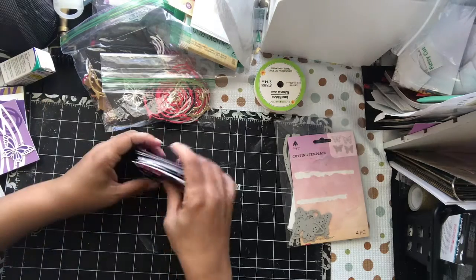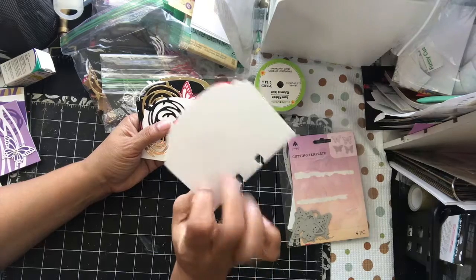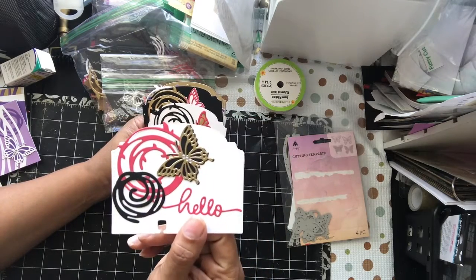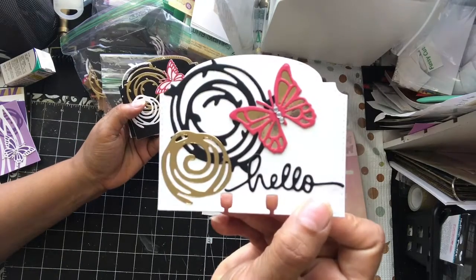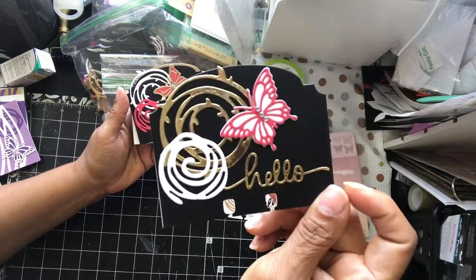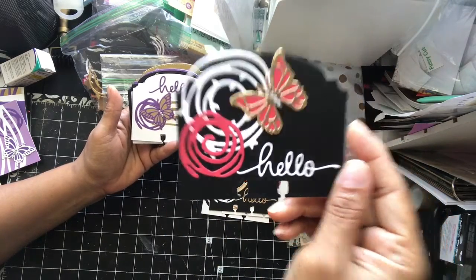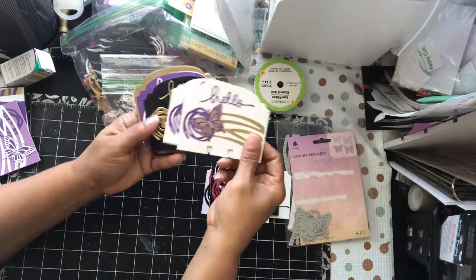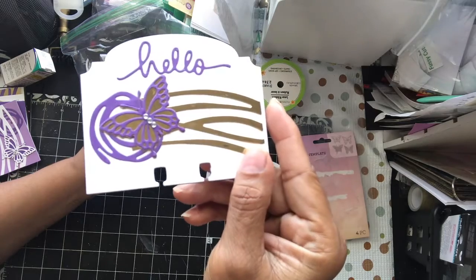And now I'm just going to show you real quick some memory note cards. These are layered a couple thick, just to give it some dimension. My favorite colors and just different color combinations, but basically the same design for that one. And then for the purple — I did two of those.